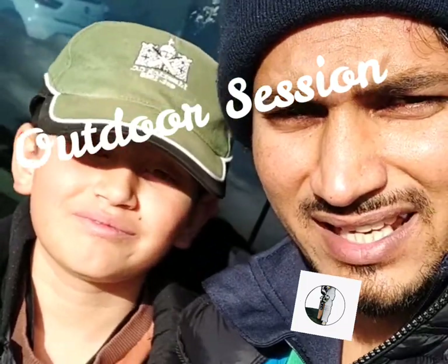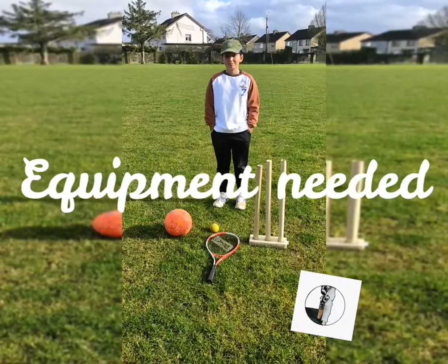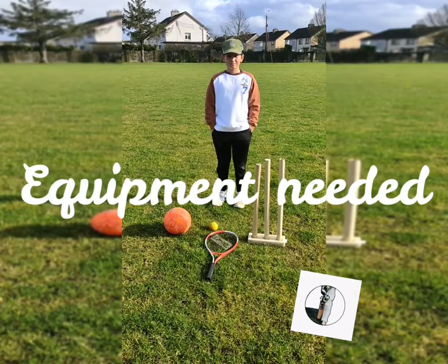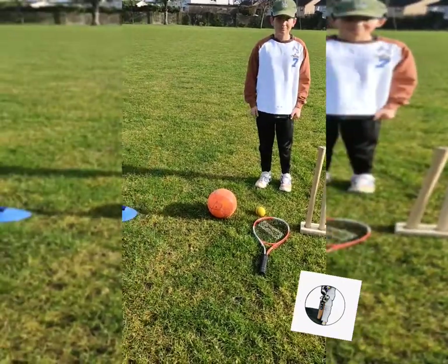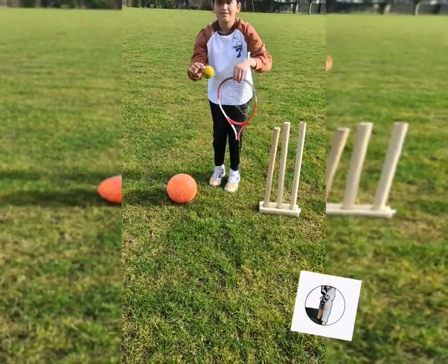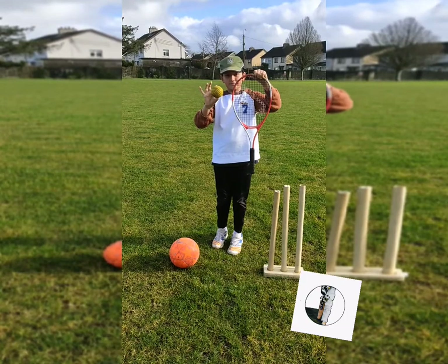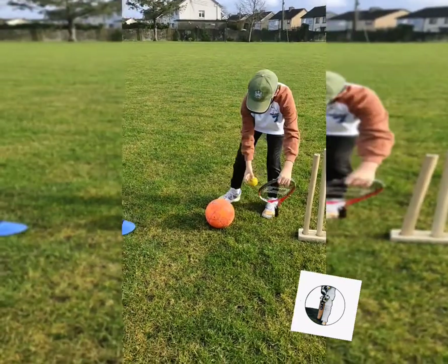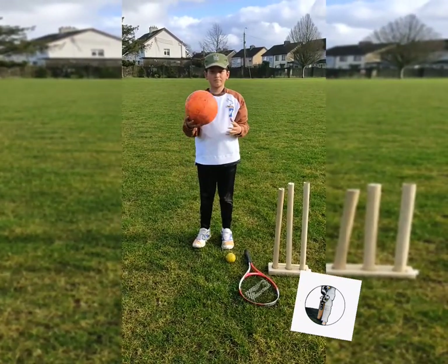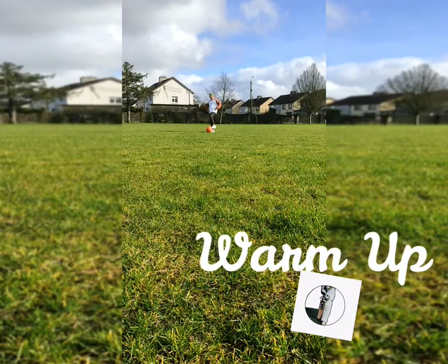Hello guys, welcome to Azat Cricket Academy. Today we will be doing our video shoot outside in one of the public parks near our house — we need more space so we are outdoors. In today's video we will be doing catching and throwing. We need these equipment: one cone on each side, two cones, a set of stumps, a tennis racket — you can use a hurley or a cricket bat, whatever is available — and one ball with a good bounce. We're going to use the machine ball because it has a better bounce, and a football for warm-up. We need a volunteer too. Let's get started with our warm-up.